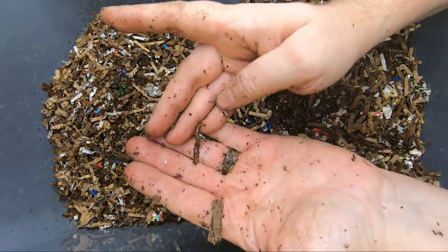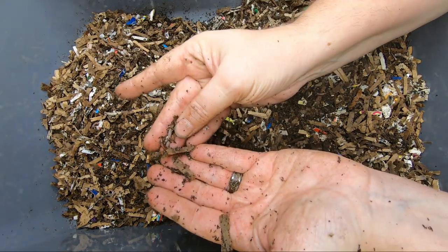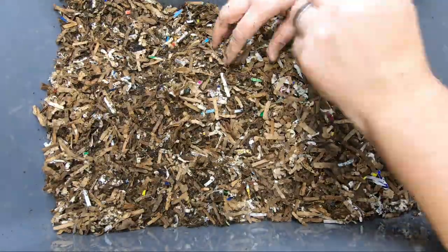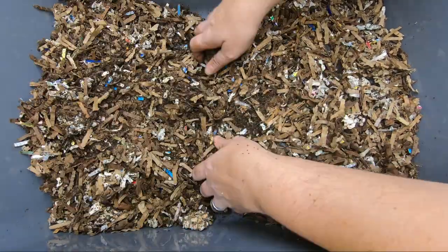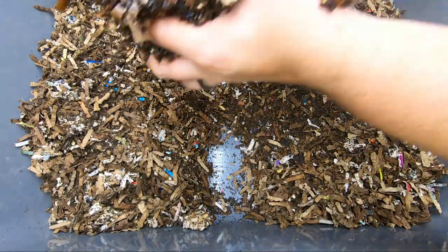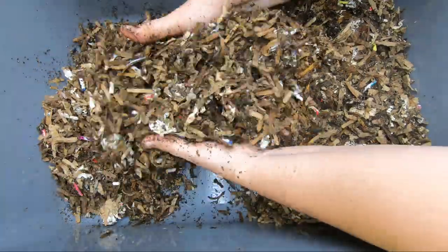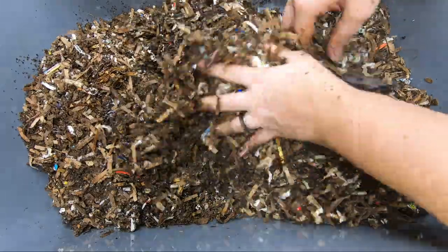We've got some nice little red wigglers here, and they're just fine the way they are right now, but it is time to feed them. They have no food left and they've started eating their bedding. So what I'm going to do is make a tunnel in the middle here and give them some bedding. And since it was really dry in here, I'm going to incorporate this in so that everything in the bin can benefit from that moisture, not just the food part.